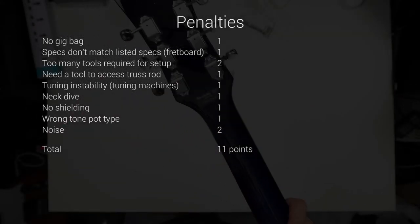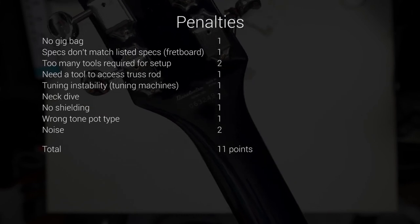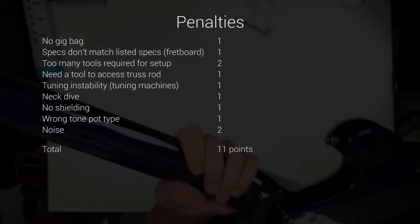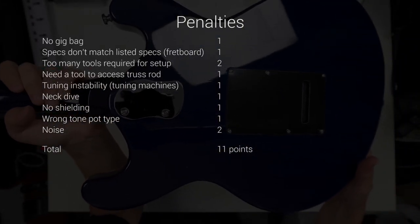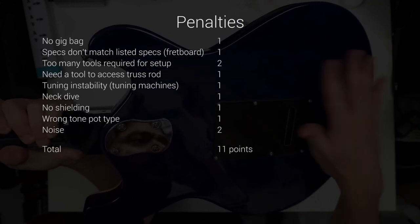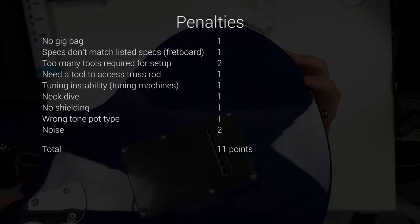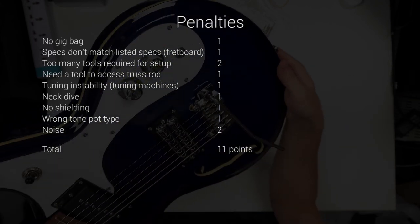Let's put it all together. This Danelectro 66BT has got 11 penalty points, which is quite surprising because I expected it to be somewhere around 8. It's not all that dramatic though — two noise points can easily be dealt with, just as the truss rod access, and with some skills you can take another three off the list. Out of the five remaining points, the biggest thing would be the neck dive. Most guitars come with issues like inaccessible truss rod, too many tools required, or a wrong tone pot. But this guitar is actually pretty unique — almost a 30-inch scale semi-hollow body baritone that sounds like no other. As it is often with Danelectros, you either hate it or love it. Watching this back, I realize it may look like a negative review, which it isn't at all, because it is a great guitar — it plays well, it sounds good, and most importantly it's fun to play. So if you have any chance to check this guitar at your local store, do that, because it is totally worth it.